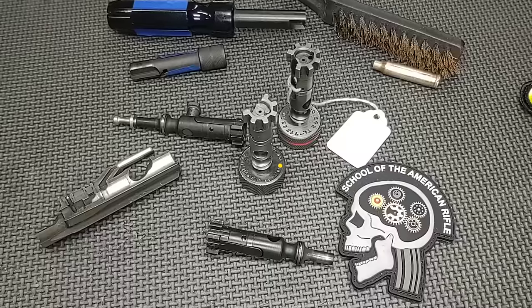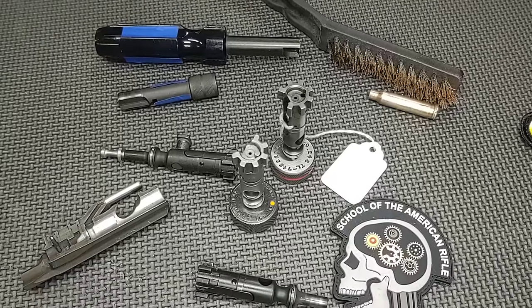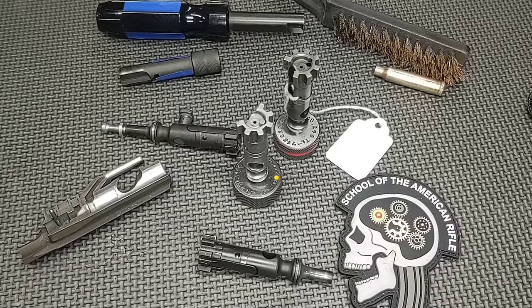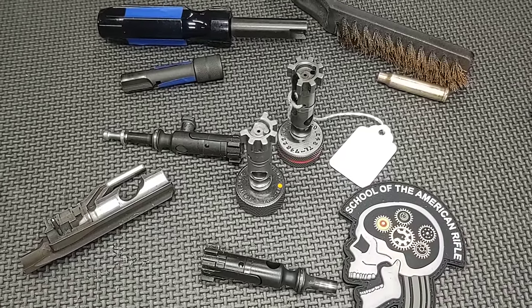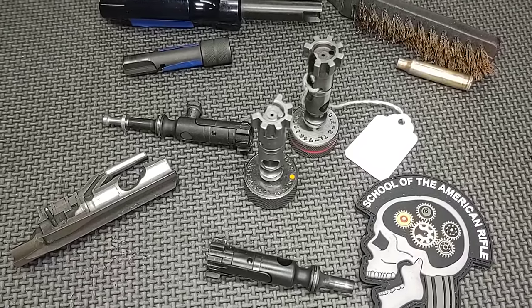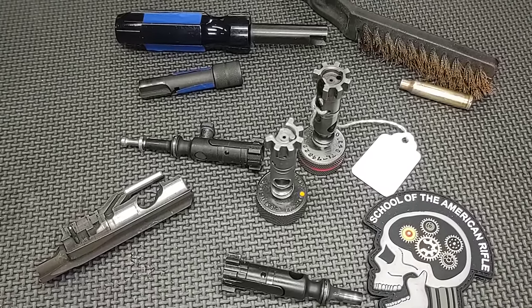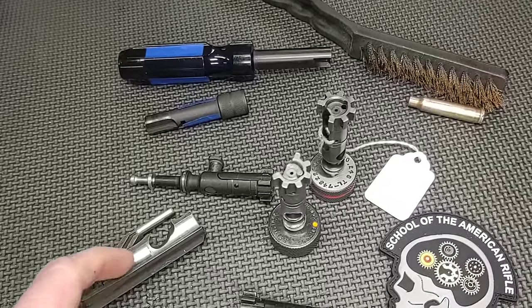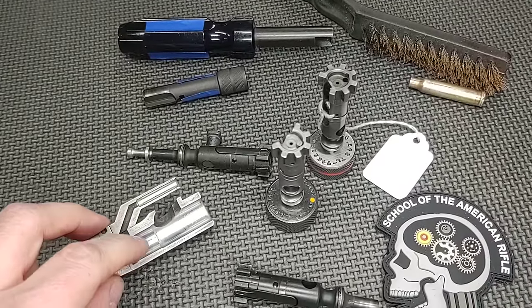A lot of people think that the AR-15 needs to be white-glove clean and delicately lubricated to run — it doesn't. It can run with a lot of fouling inside of it. The caveat is that it needs lubrication to push past that fouling. So if you run your gun bone dry, you do have to be more thorough about how much fouling builds up inside the carrier.